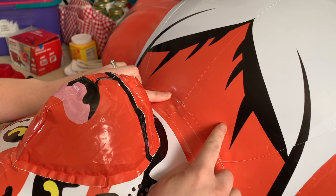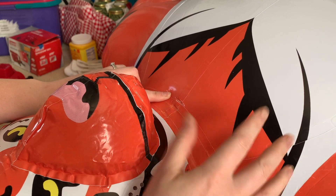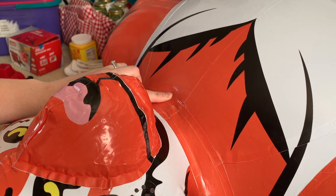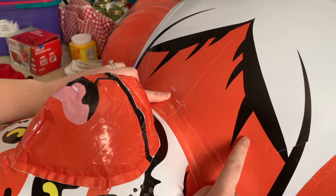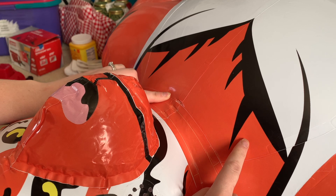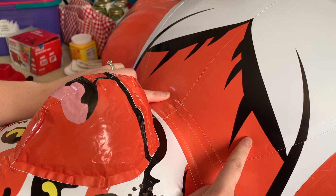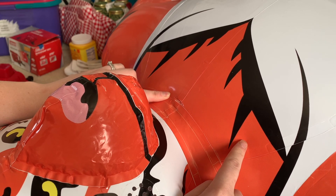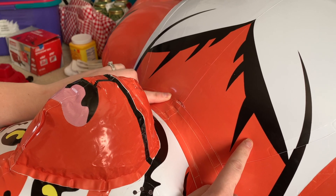The printed material is just a little bit different than your normal PVC vinyl material. Because when there's printing, the patch is not going to stick as well. So what you're going to want to do is actually remove some of the printing, and then you can put the patch on. I'm going to show you how to do that.